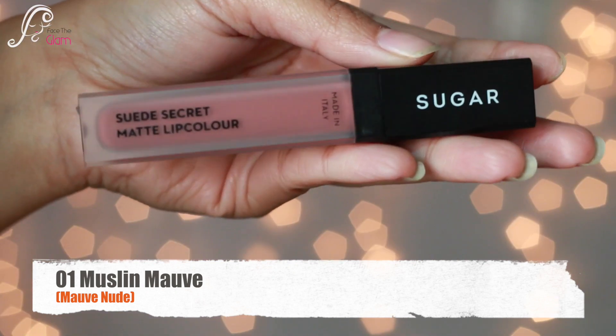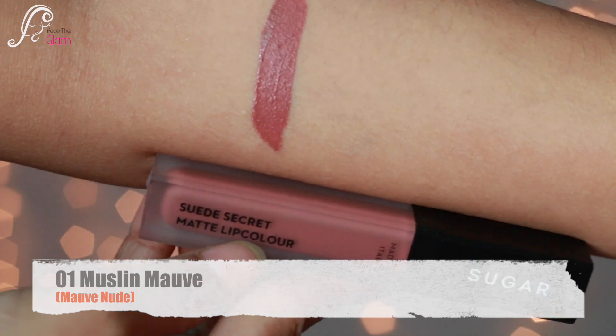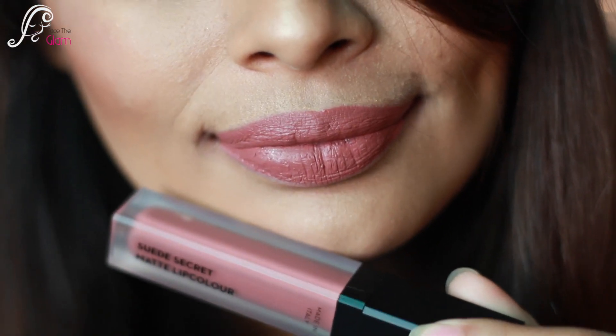The first shade is called Muslin Mauve. It is a mauve nude color — I would say it is more of a blush nude color for Indian skin tones, and it would suit all Indian skin tones.